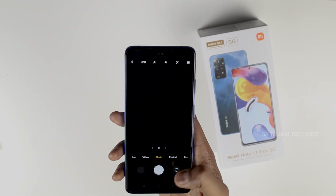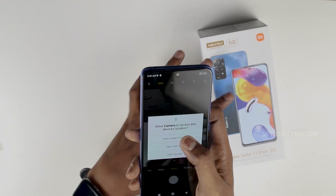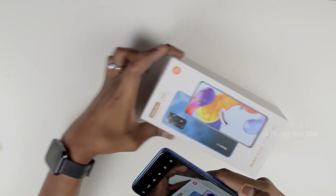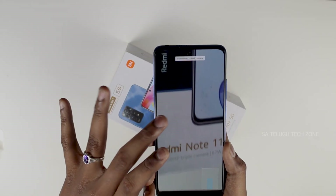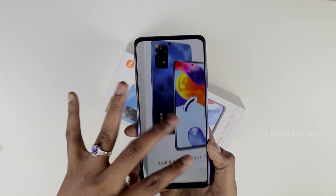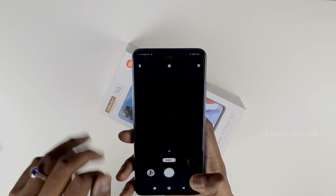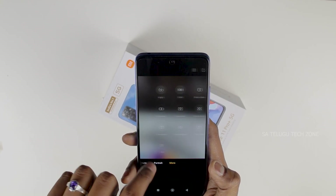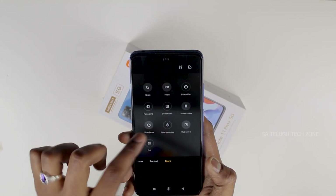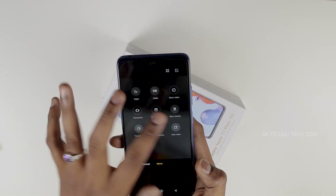Opening the camera, we have various options and modes including Pro, Video, Portrait, Night Mode, and 108P. Some options are missing compared to the Pro Max variant.